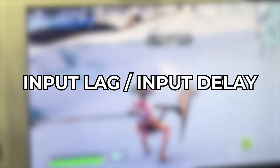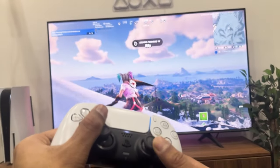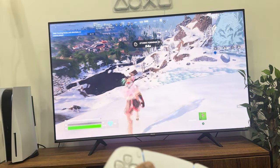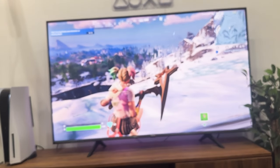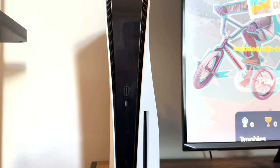This is called input lag or input delay. The reason this occurs is because if you're playing a game wirelessly on your PS5, every single input you make on your controller is going to have an input delay, because you're trying to transfer signals wirelessly — which is not the best option if you're playing a competitive game like Fortnite on your PS5.